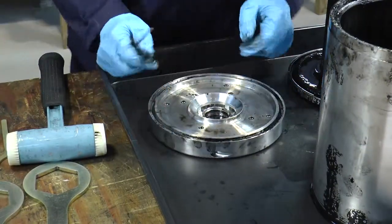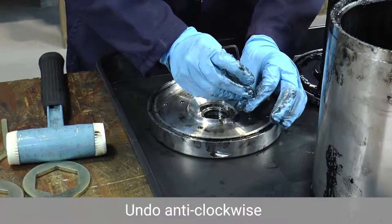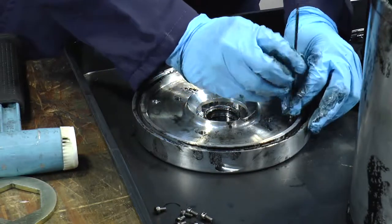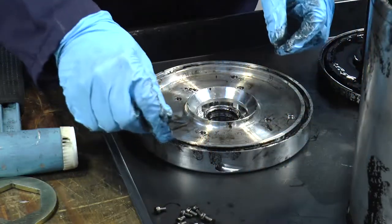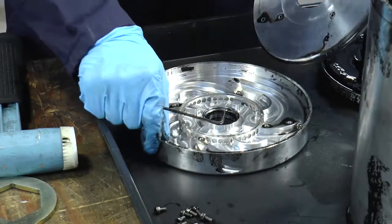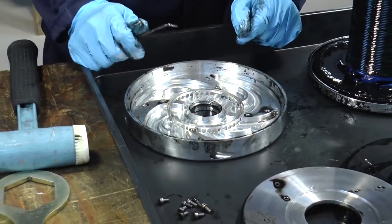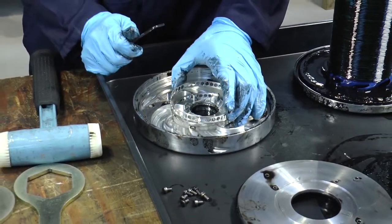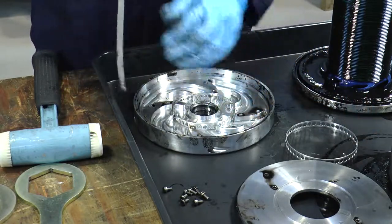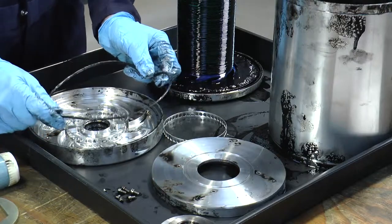Now we need to disassemble the top turbine. We need a 3mm Allen key just to undo the eight screws. Once we've removed the eight bolts, we can remove the plate where we have the top turbine. We then need to remove the mesh supports, take the mesh out of the unit — this can be disposed of. We must also remove the O-ring from the top turbine, ready for cleaning.